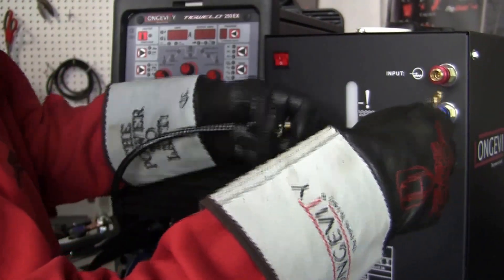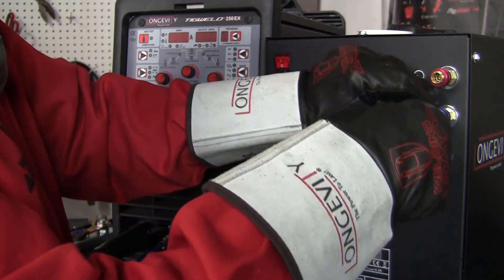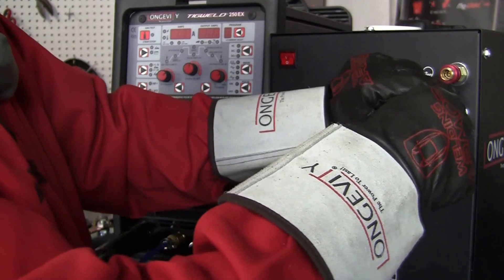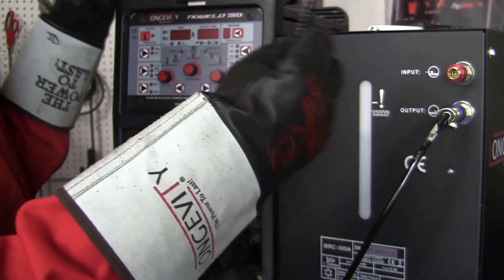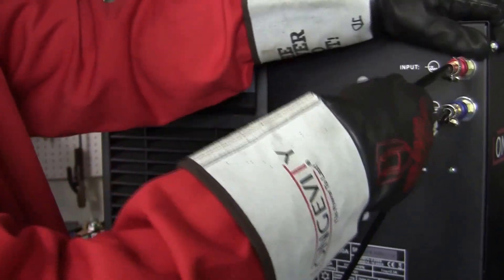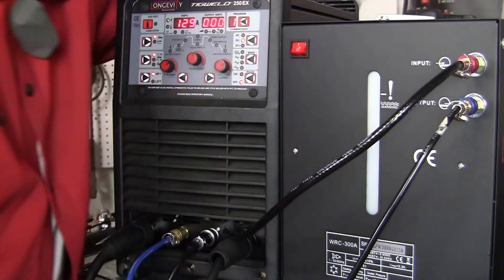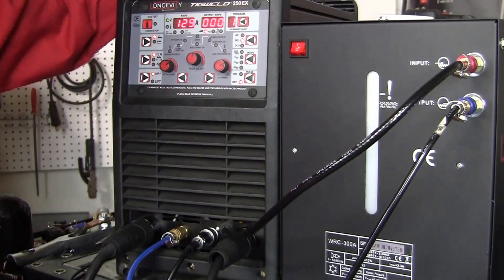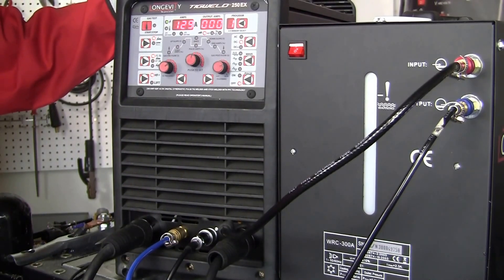I'm going to hook up the output on the tank to the TIG torch that feeds the TIG torch the water, and then the return to the tank. That's basically it — turn them on and they're both ready to go. All set up, ready to weld now.